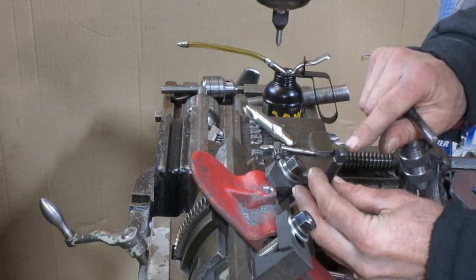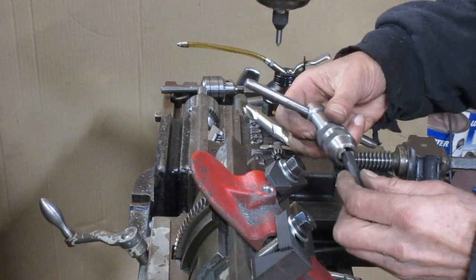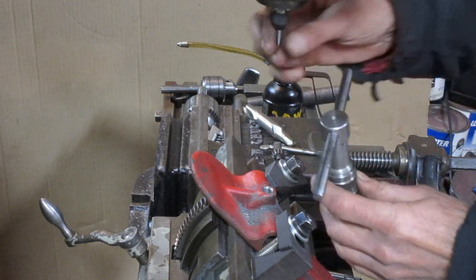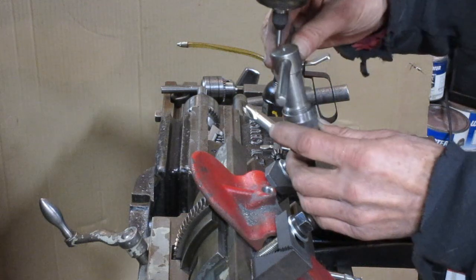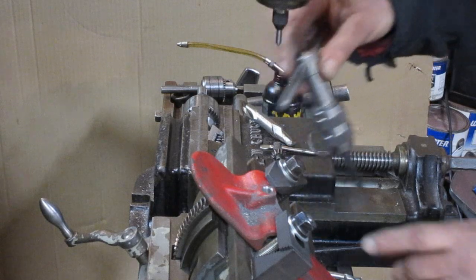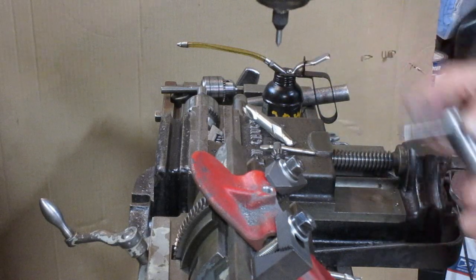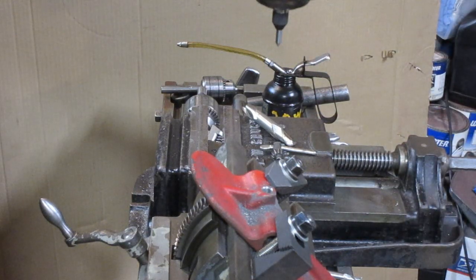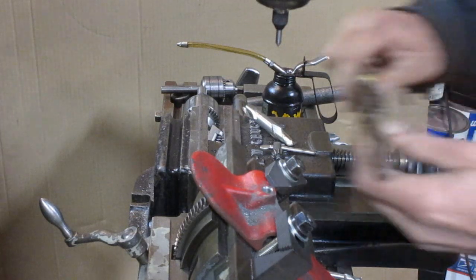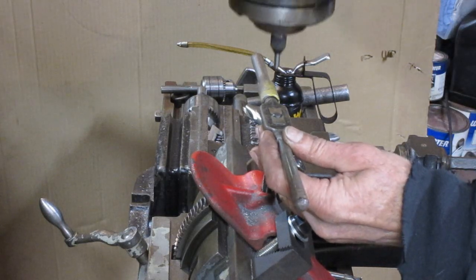Normally, with this type of tap that does not have a center in the top of it, I can use this type of tap wrench and use my spring-loaded center to locate the center of the tap wrench. But my fixture's too high and this setup doesn't fit in there. So I'm going to have to eyeball it, and I'm going to let this pointer help me.